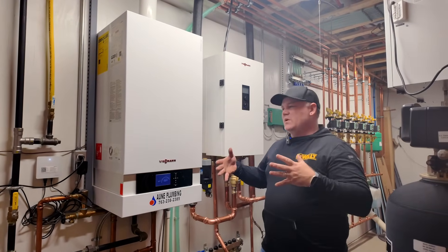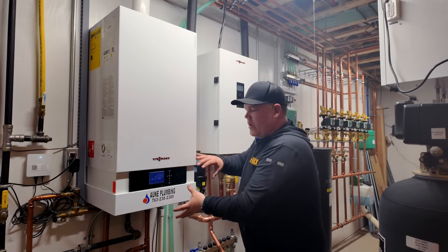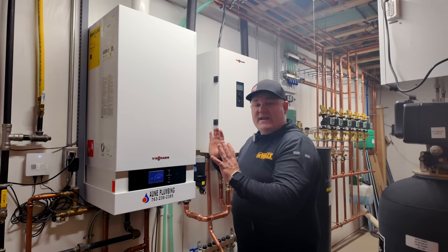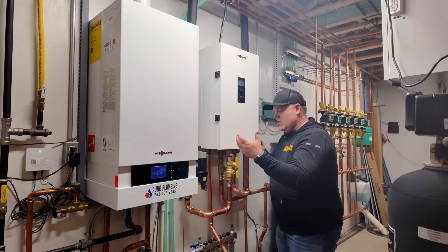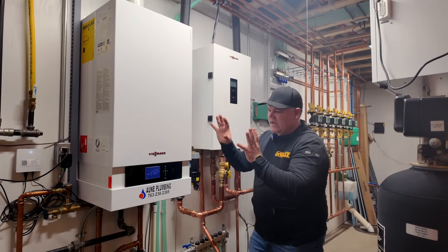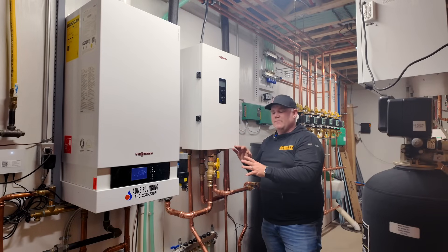Originally when the house was built in 2018, we put in a gas boiler — great boiler, it's awesome. We're not eliminating this boiler, we're still using it, but we're augmenting the system. We're going to kind of switch over from using LP as the primary source and go to electric with the heat pump.